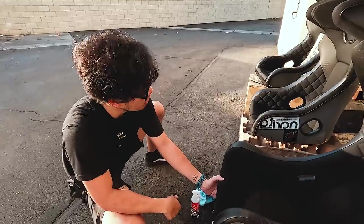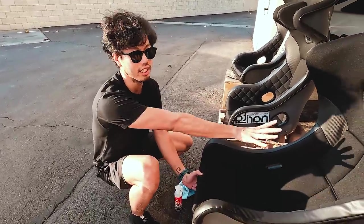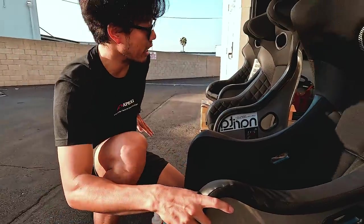I think it looks cooler. These two also hold you really well, but I like the look and the feel, and this one feels really good on my back. The bolsters are really straight and high on those. So this one technically has a higher side, but I almost think it's a little too high.